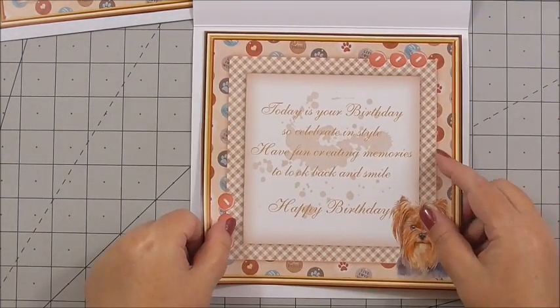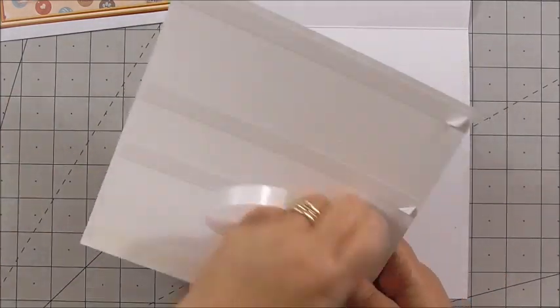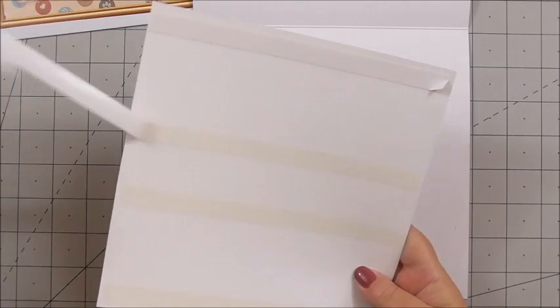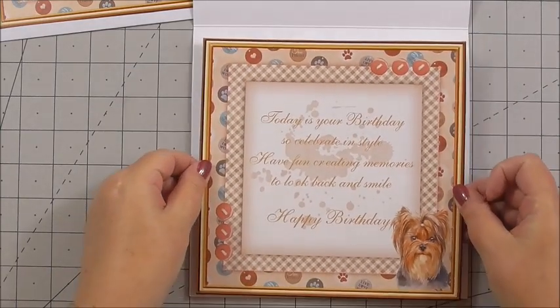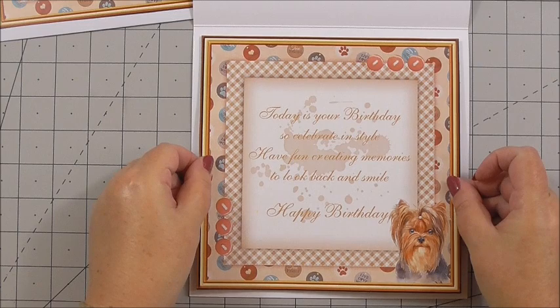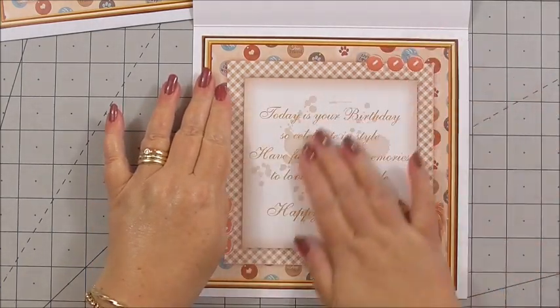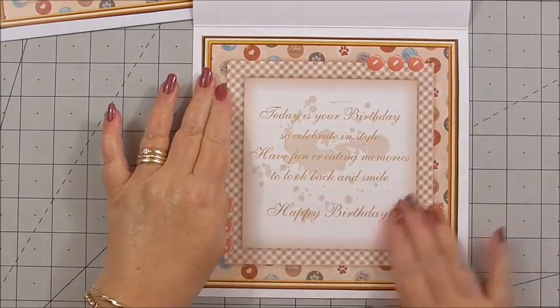So let's add the insert to the inside of our card. I've got the insert with the sentiment on it, with flat tape on the back. I'm simply peeling away the back of the double-sided tape and positioning this inside the card, just in the centre, then pressing it down.